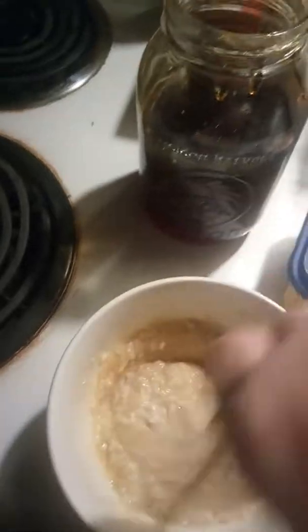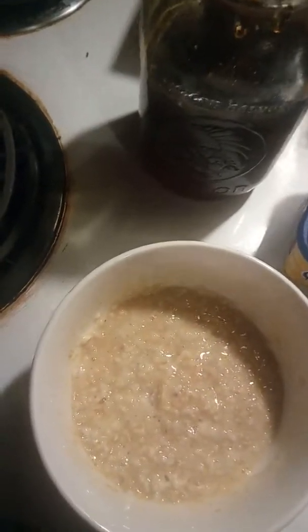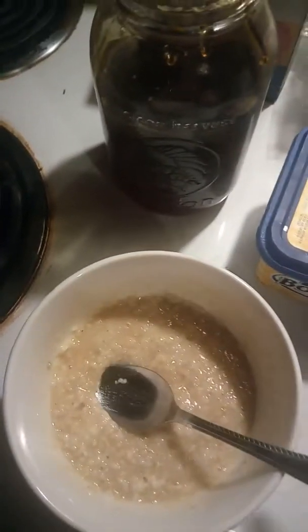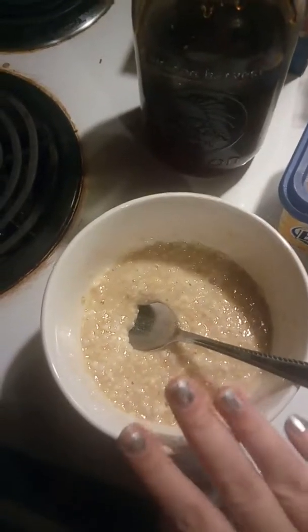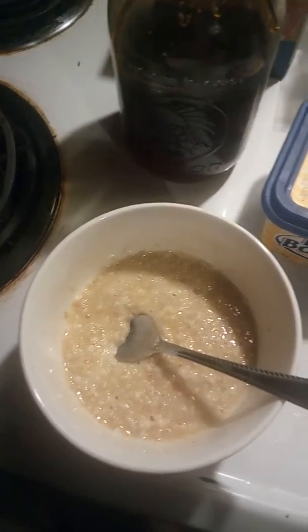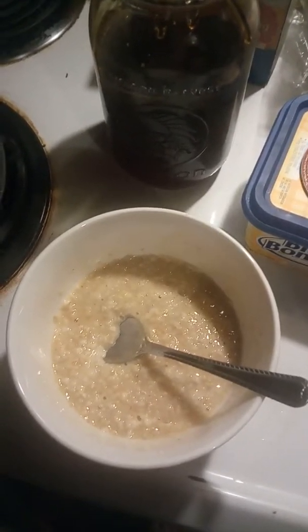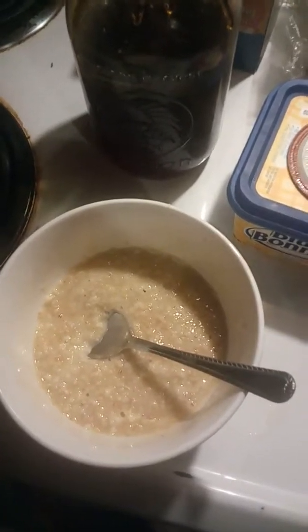You just mix that on up in there, and that is how I make my oatmeal. This bowl is probably less than 300 calories. Subscribe, comment — I hope you enjoyed this video. Thank you for watching and have a blessed day.